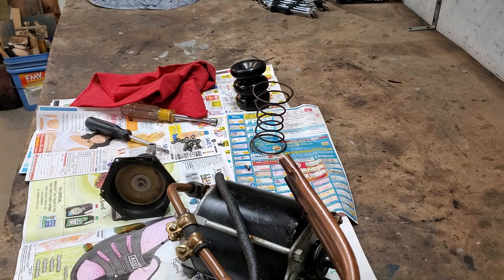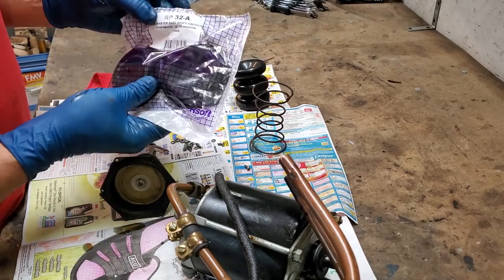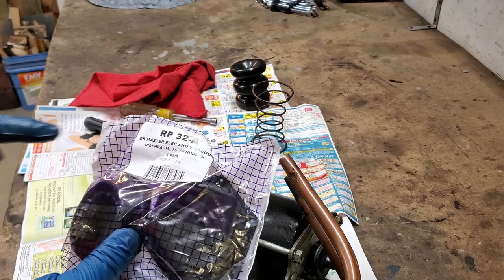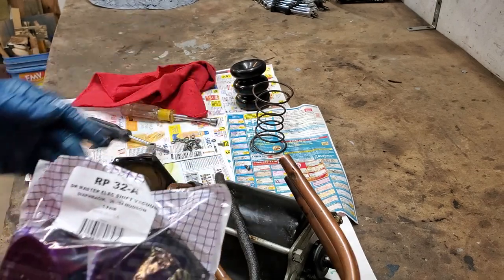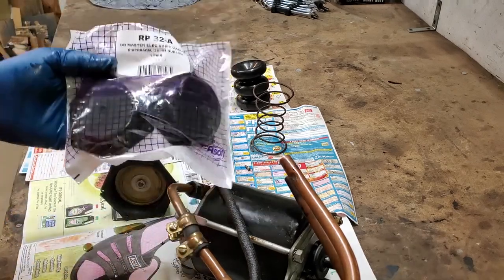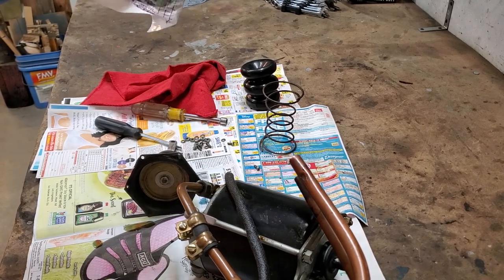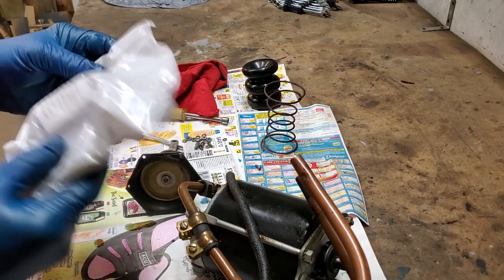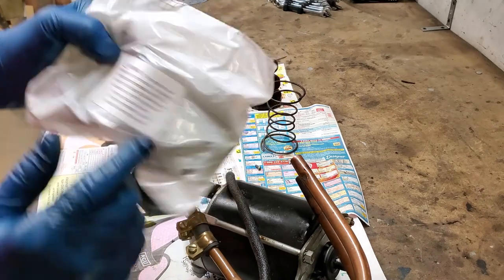Here are the new rubber diaphragms — they always come in a pair. They're actually sold by Metro Molded Parts. Part number is RP32A. It says 'Dr. Master Electric Shift Vacuum' — that stands for Drive Master, which is the later version of the same unit as an electric hand. They changed it to Drive Master for a name, but it's the same exact part, so you can buy them this way. They're not inexpensive — I said this lasted probably 10 years, and when you buy a pair these are going to cost you over $100. This is the only place in the world I know you can get them.